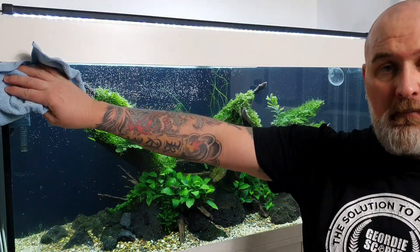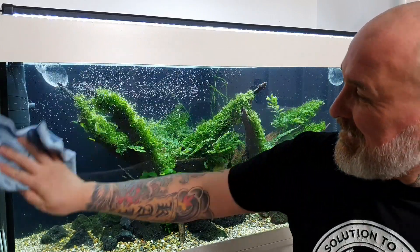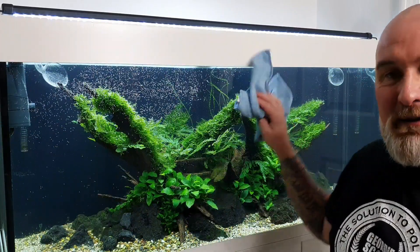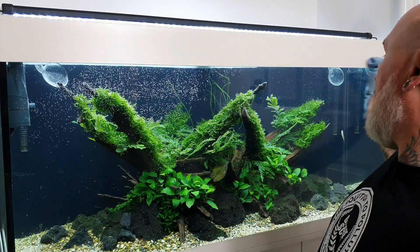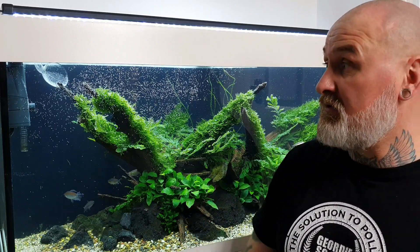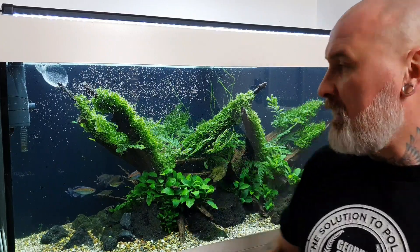That's basically it - how I do my water changes and a little bit of maintenance on the Jewellery 240. Hope you got some little tips from it. One thing I haven't done is feed the plants yet, but that will be a future video - I'll show you the full Seachem Flourish fertilising routine which I do on the tank, which has great results as you can see here on a non-CO2 injected tank - especially with the moss growth and the Blyxa.